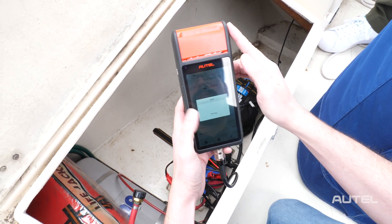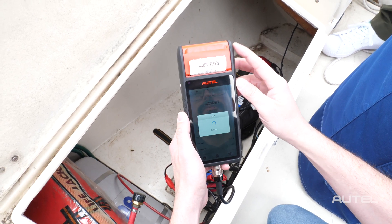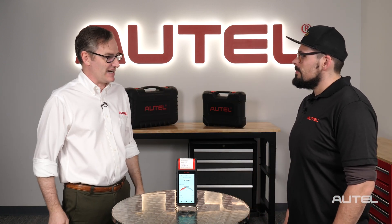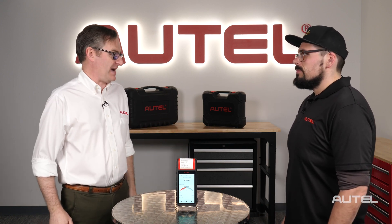Looks like he has to replace the battery. It looks like a new battery is the order of the day — not just two cold beers for getting us to do this for him. I'll print it out for him. Unfortunately, the battery test does show to replace the battery.